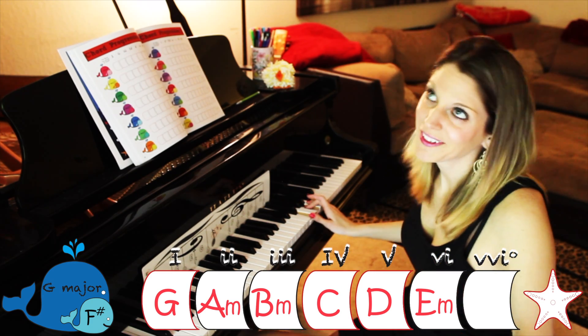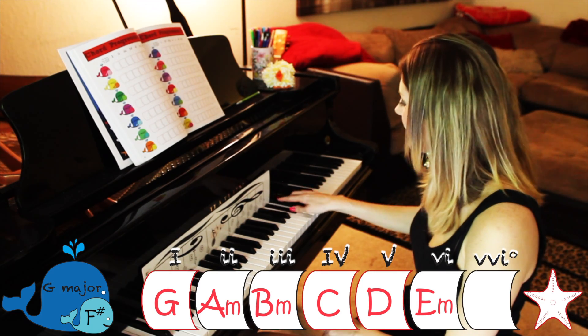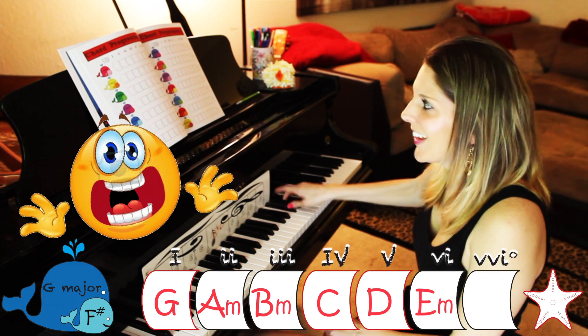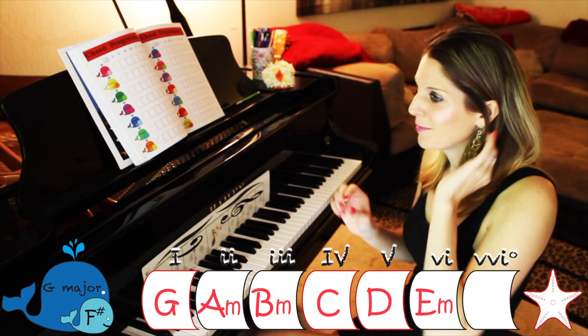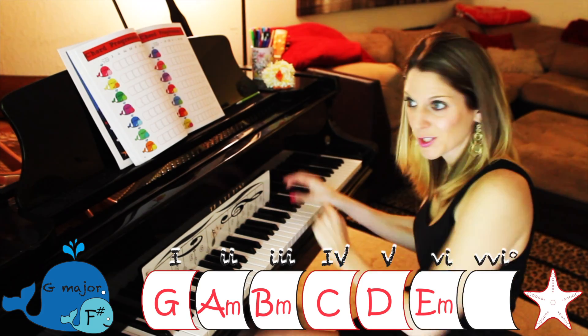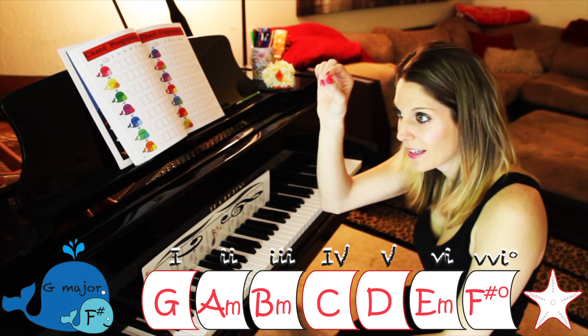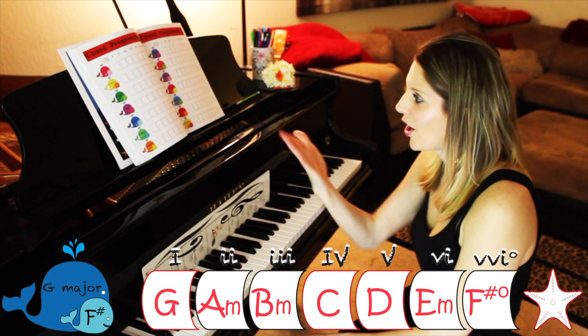Last one — after E is F. Do you have an F in there? Yes, because we just said F, so sharp your F. That is a little tricky to write because you need that little diminished sign. Your bottom note is an F sharp, so you write F sharp diminished with a little degree sign. Now all your chords are written out.